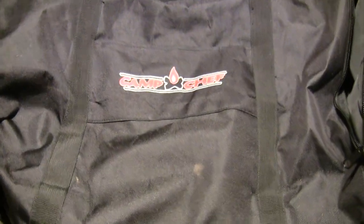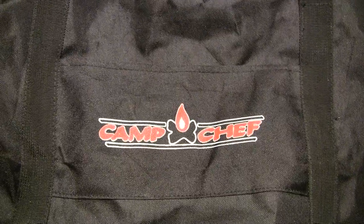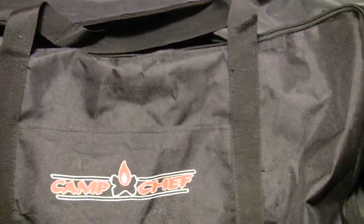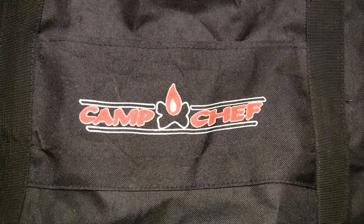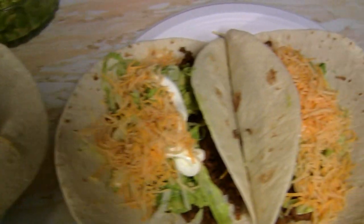A great way to protect and store all your cast iron is to get a good zip bag. I picked out the Camp Chef bag for that. Here are the tacos, guys — they look pretty good!